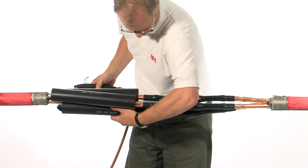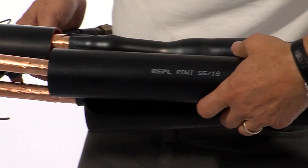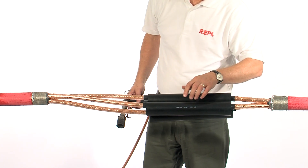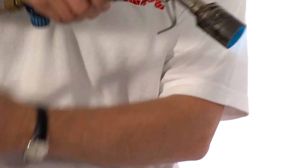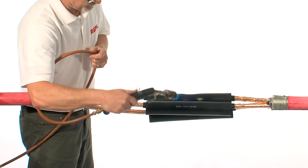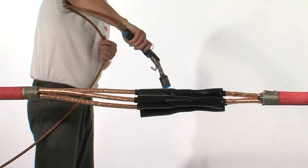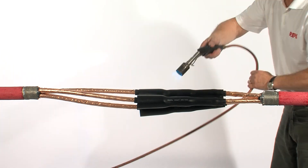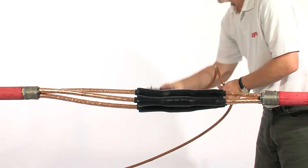Next slide over the outer dual wall tube. This is for 12kV. If you have a higher voltage, the design will actually provide additional insulation tubes. Again, starting from the centre, shrink these tubes in place. Make sure the centre is fully recovered before moving to either end. As with the previous tube, once this is fully shrunk, make sure the tube is smooth and wrinkle free.